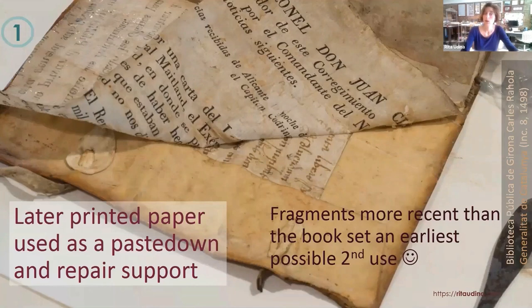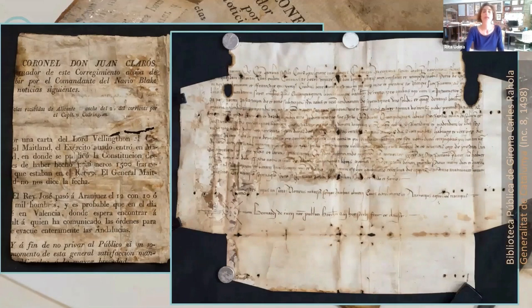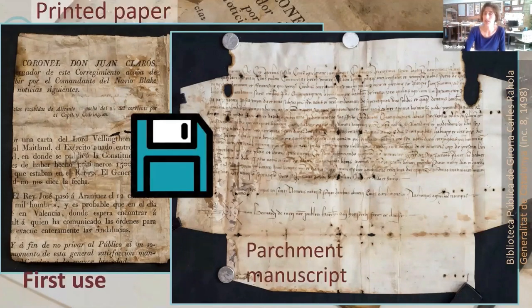We were luckier with the endpapers, which are in fact a much more recent printed paper than the book itself. So if the fragment is more recent than the text, we know how old the binding can be — a few centuries away from the book, for instance. If conservation requires disassembling, we can take advantage of this and digitize the image of fragments that were formerly hidden in the binding.